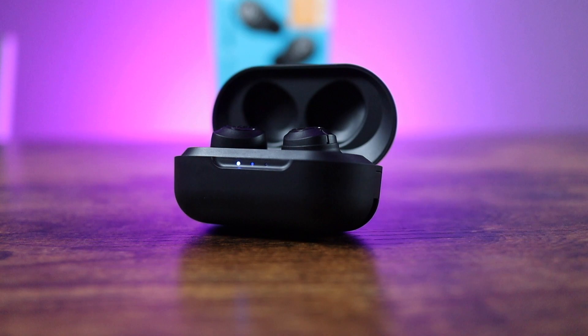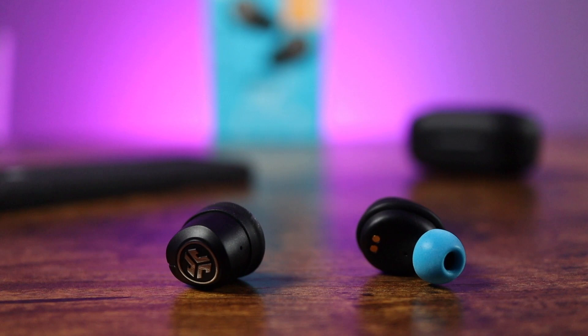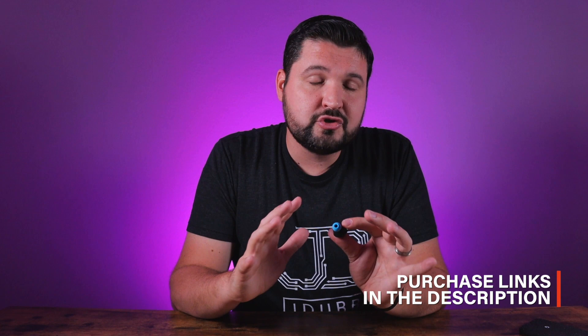The earbuds themselves are in the same design space as the other Airs and Air Icons — that larger bulb on the back with a standard gel ear tip. JLab has included multiple sizes, but they also included a pair of cloud foam tips. Foam is one of the best additions to true wireless earbuds for comfort, staying in your ears, getting that seal, and better sound quality. I promise you'll probably end up sticking with them. If you have the older Icons or original Airs, I've put a link in the description where you can grab cloud foam tips on Amazon for those as well.